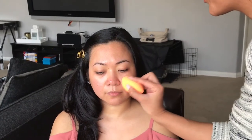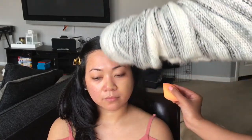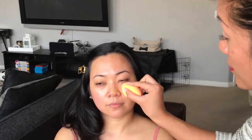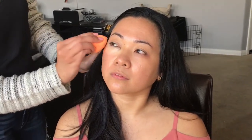I'm going to put the foundation using a dampened Beauty Blender, using the anti-aging tan color on her. You want to use a patting motion to blend it in. Then I'll apply a lighter foundation under her eyes to cover the dark area — same thing, just pat to blend it.